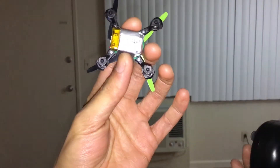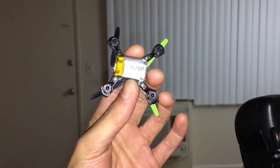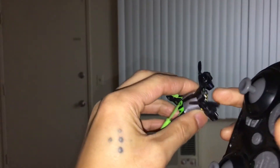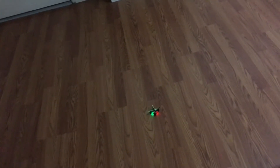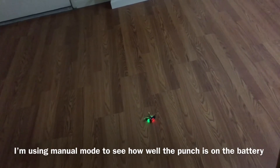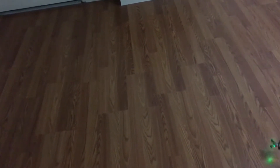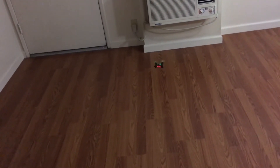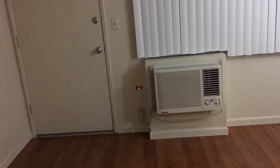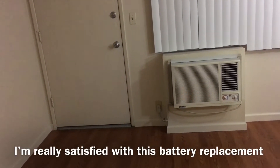Alright, so here it is — soldered a new battery on it, so hopefully it'll stay in the air longer than 50 seconds. Let's see how it does. I'm putting it in manual mode, so let's go for it. So far so good, it's staying in the air. That's pretty good — it's actually staying in the air. Pretty impressed.